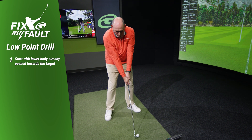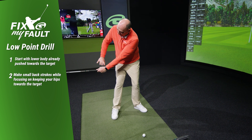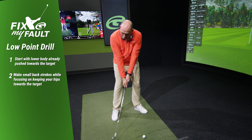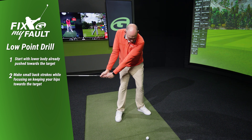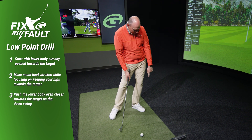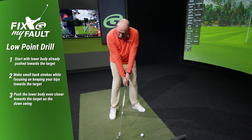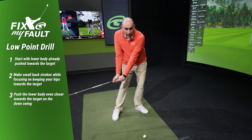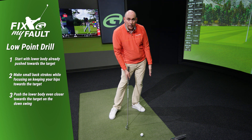Next, we're going to make small backstrokes where we simply rotate our hips without any lateral movement to the right. We turn on the way back with no lateral movement to the right, and then we drive and push our lower body so that the left hip gets further outside the left ankle at the point of contact. A small takeaway with just rotating the hips, then driving the lower body more towards the target so that your left hip is well outside your left ankle.